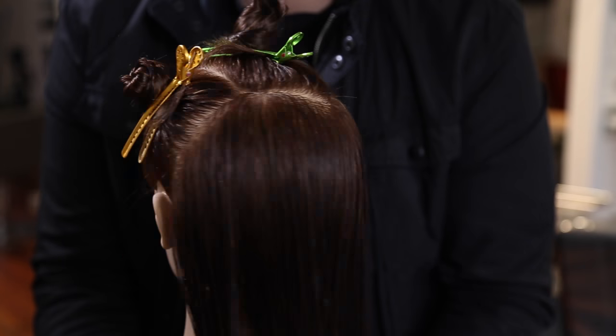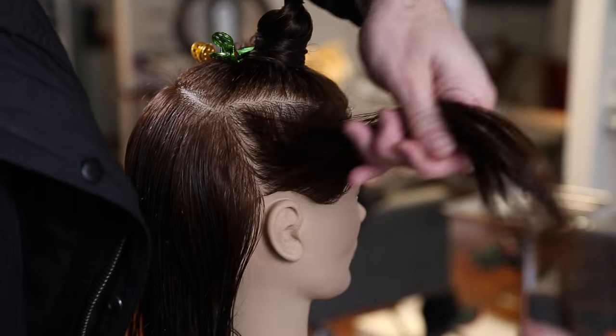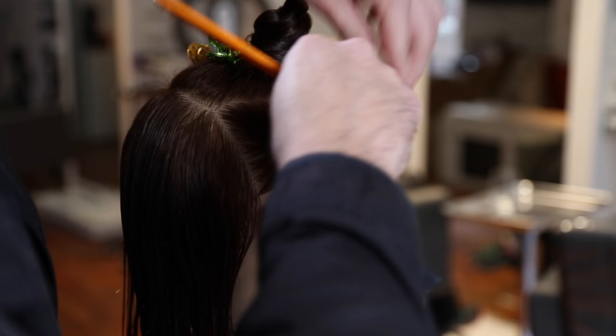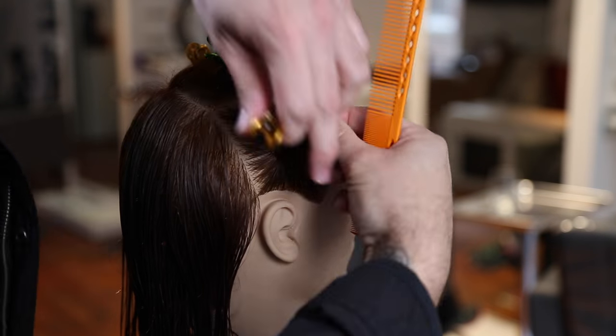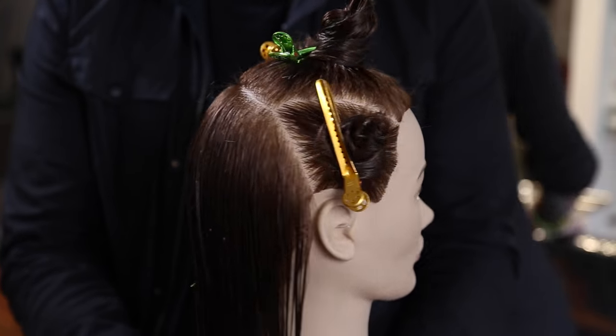Basically what I'm doing is separating each section of the haircut — this helps me work with the head shape and keep everything organized. Now on the heavy side, I'm going to part off everything from that parietal ridge down. So we're creating three different rectangles, three different sizes throughout the top of the head shape right at that division point.